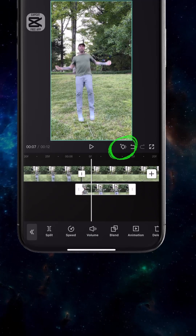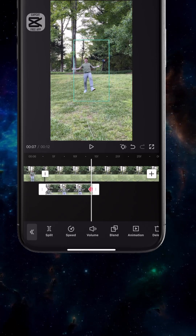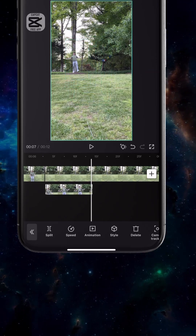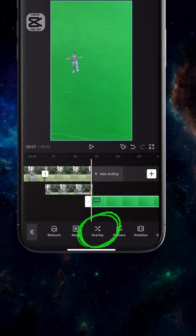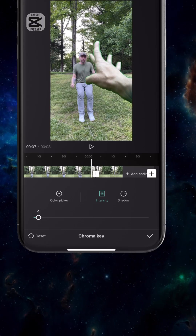Go to the first frame of the cutout and add a keyframe. Then go to the last frame, scale it down and adjust the position to match the other shot. Select your green screen clip, tap overlay to drop it down to layer 3. Tap cutout, then chroma key, and adjust the intensity to remove the green.